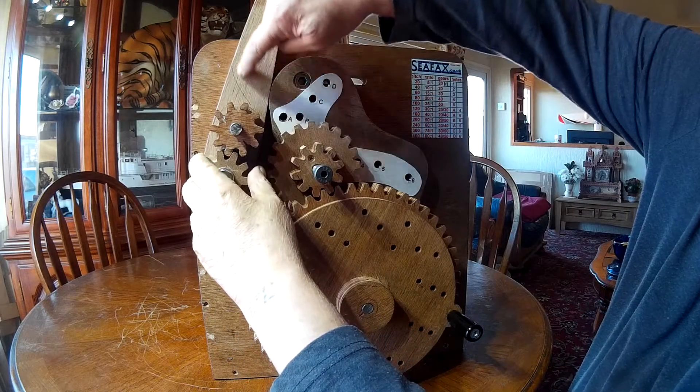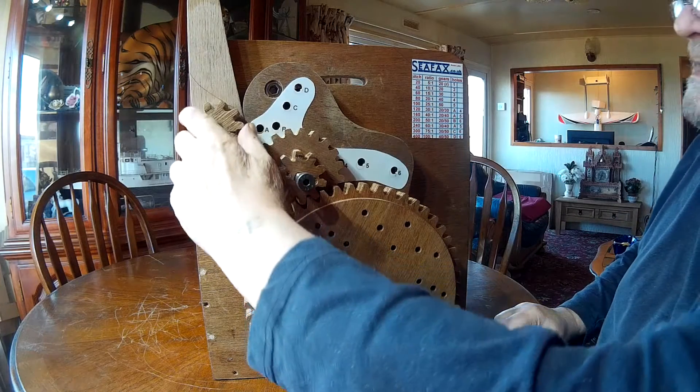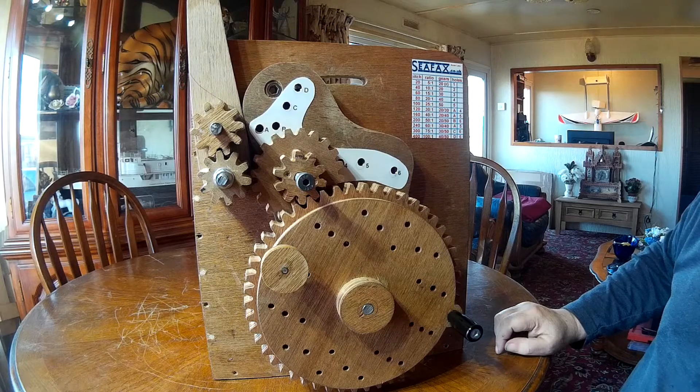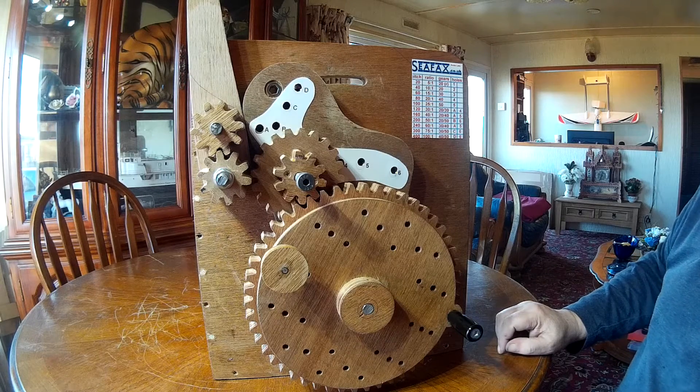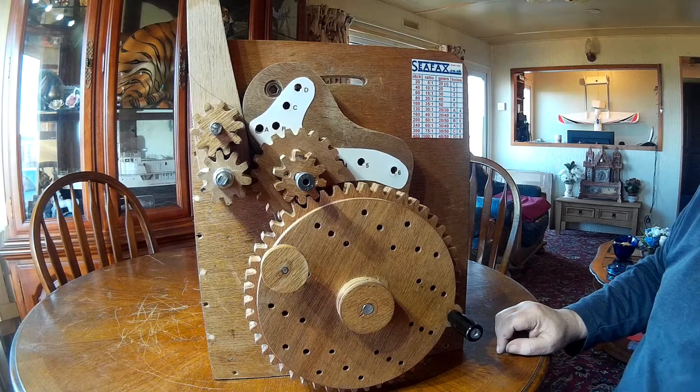So all this is going to get cut off. Other than that, the gears are finished — they all mesh, they all turn reasonably well. A little bit of clunking, but that's wooden gears when all's said and done.